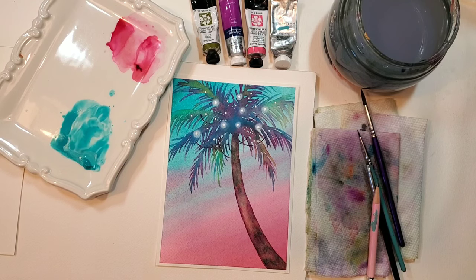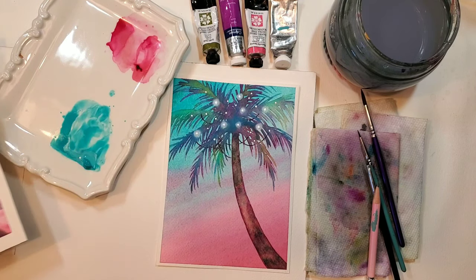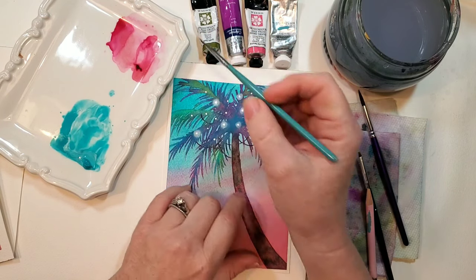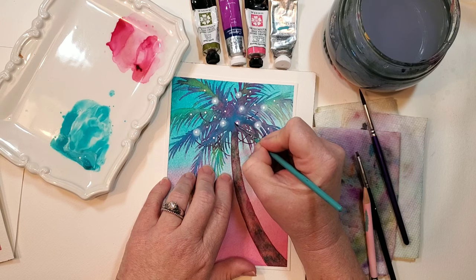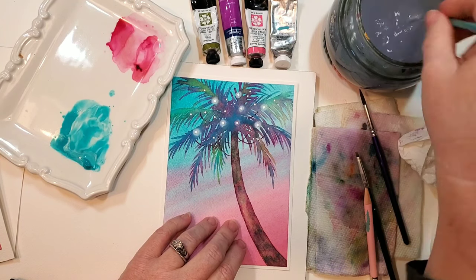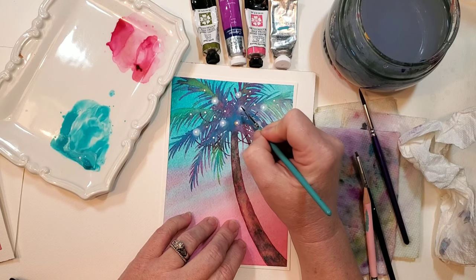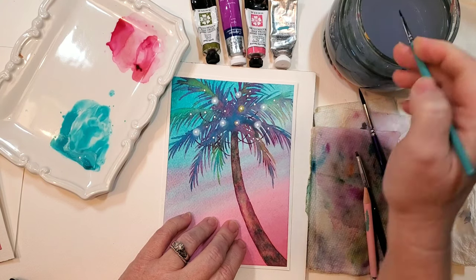One more final tip I almost forgot: if you want your lights to look colored, it's really simple. Once everything is dry, take your tiny brush, grab just a tiny bit of color — whatever color you want — and put it right around that glowy section. Sometimes dab it a little with a paper towel so it doesn't take over the glow effect. Here I'm grabbing yellow and pink. You can add colors as you'd like, just make sure you go really light with the color.